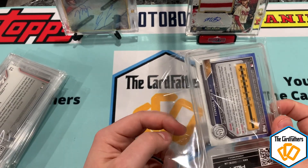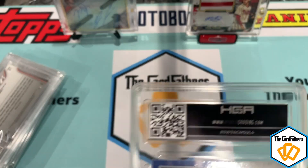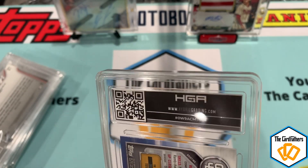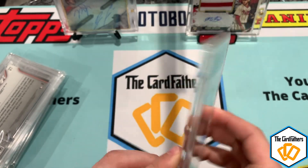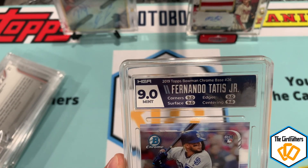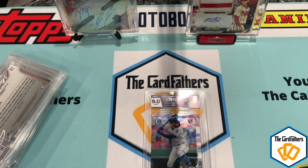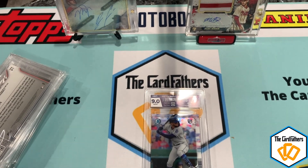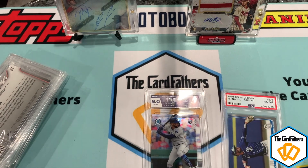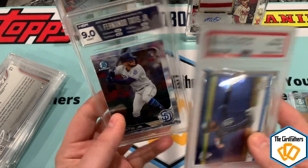I have sleeves here that these will probably fit. Here's the label — HGA has a coating on the back label. This is a Fernando Tatis and we have a nine! I've got nines all around. Let me grab a PSA label and we'll compare them.